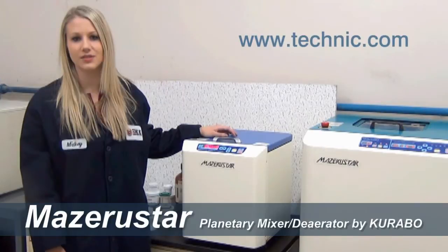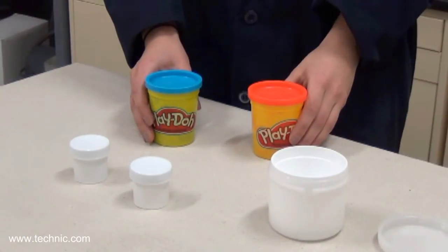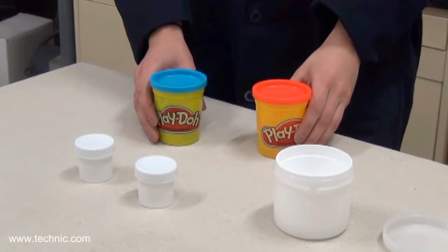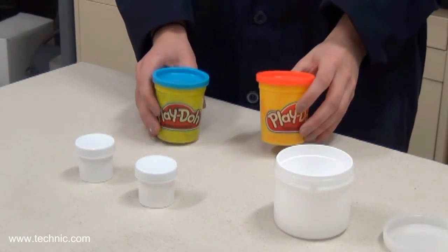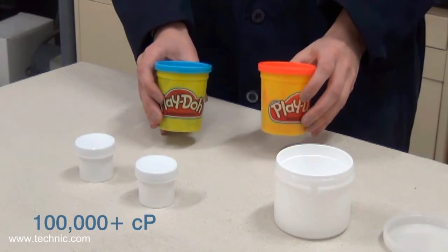Please visit our website at www.technic.com. Today we will demonstrate that the Missouri Star can handle very high viscosity components. As you can see, we have some red Play-Doh and some blue Play-Doh.